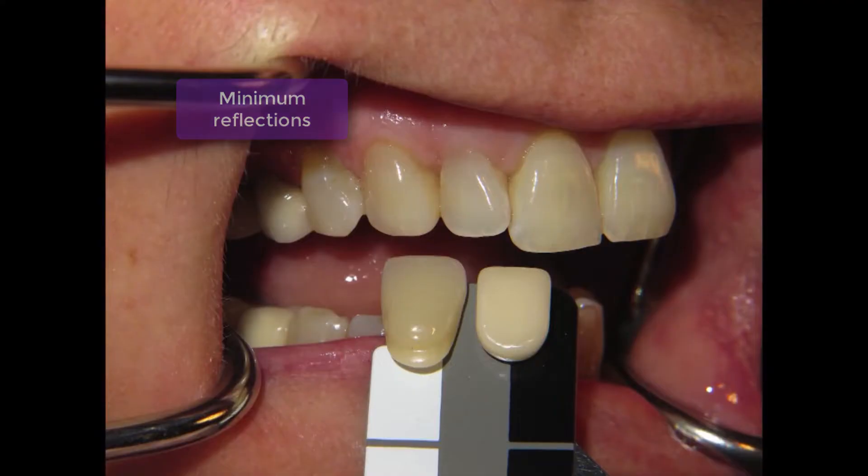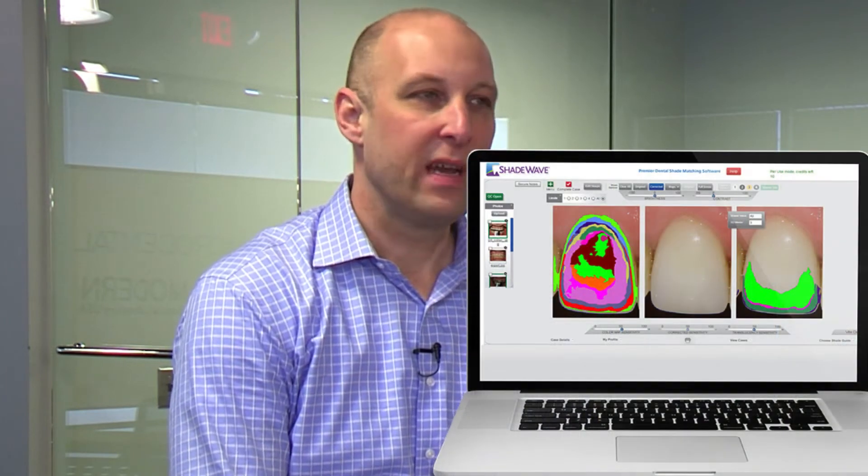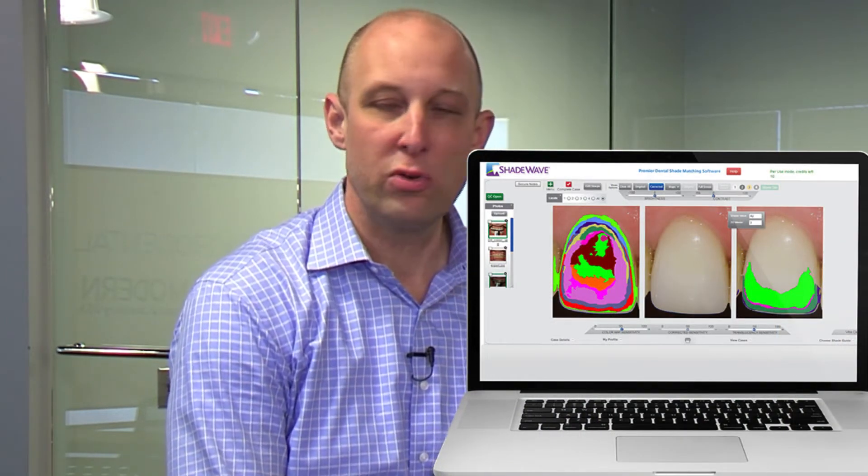You cannot avoid reflections 100% because of the nature of the tooth — you will get a reflection somewhere. But in the center of the tooth, you don't want any reflections. You send one or two photos to the lab and they convert it, or you can convert it in your office with the software. This gives you a nice shade map — you can determine the value, the hue, all the different colors, the porcelains, and the ingots you need.